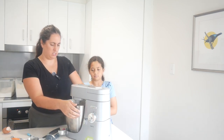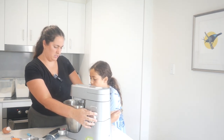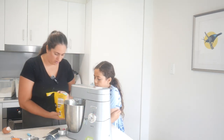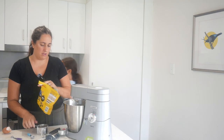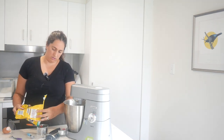It looks good! How much chips should we put in? It says two cups of chocolate chips - I think we should do one cup of M&Ms and one cup of chocolate chips.